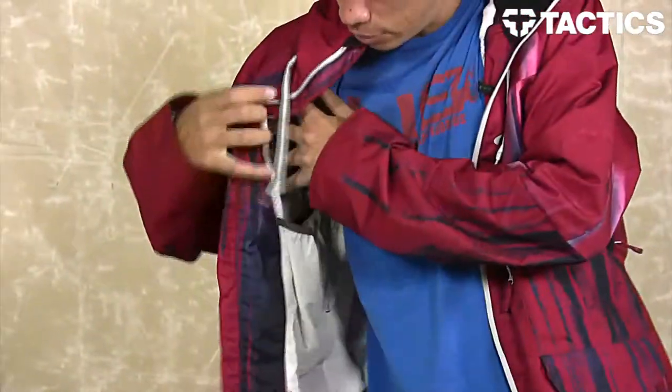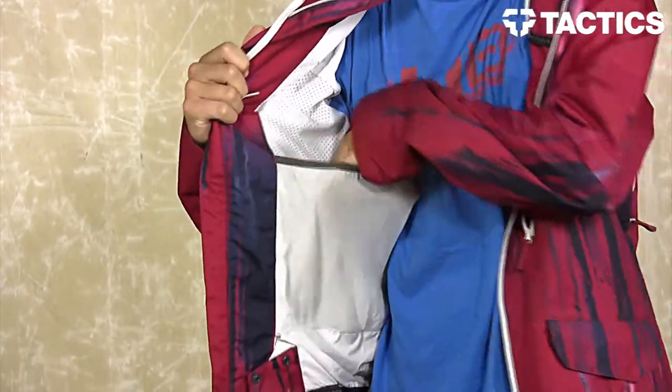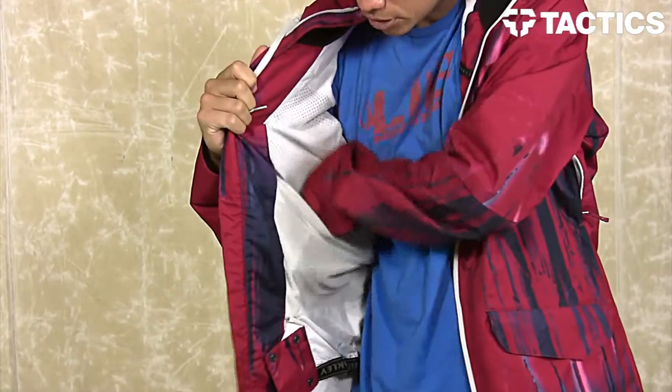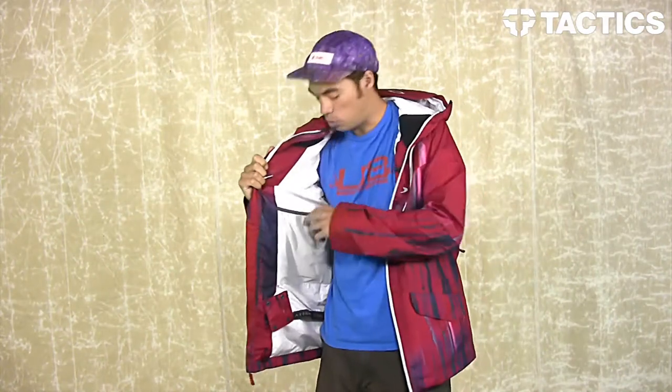On this side, you do have your big mesh internal pocket. We like to call this a dump pocket because when you get into the lodge, you can dump all your goods in there — your gloves, your beanie, your goggles — everything's going to be right here next to your body as opposed to setting them down on a table and having someone potentially walk away with it.